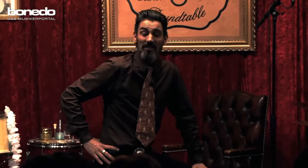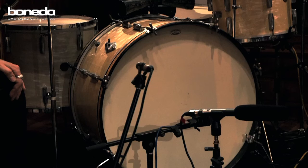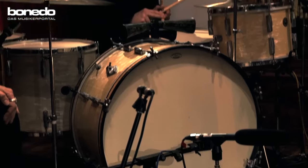Frank from Oz, you brought some nice drums with you. These drums are so rare, you hardly can find them on eBay. These are 1930s Gretsch Broadcasters. What sizes have you got here, Larry?